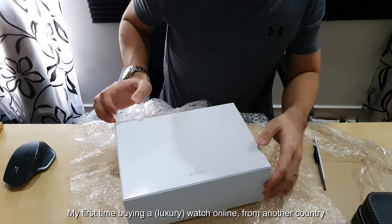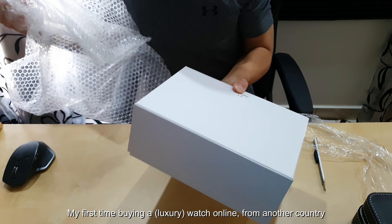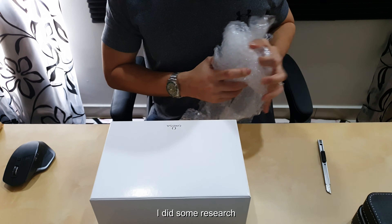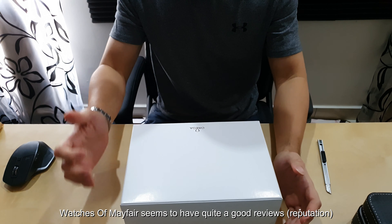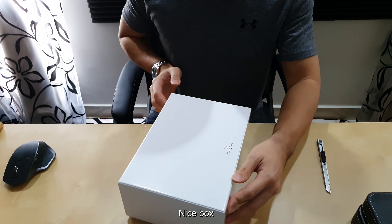First time buying a watch online from another country, and after doing some intensive research, this retailer seems to have quite good reviews. So here we go — nice box.